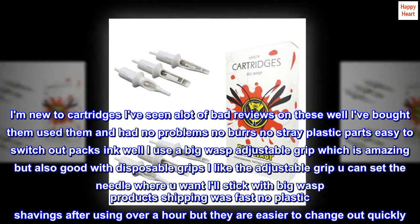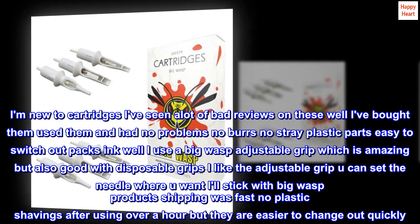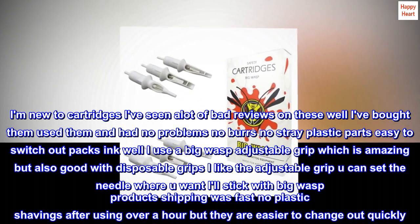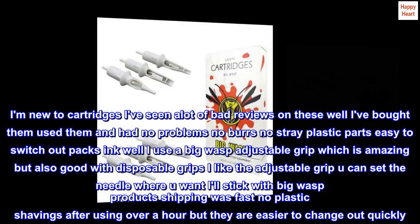I use a big wasp adjustable grip, which is amazing, but also good with disposable grips. I like the adjustable grip — you can set the needle where you want. I'll stick with big wasp products. Shipping was fast. No plastic shavings after using over an hour, and they are easier to change out quickly.